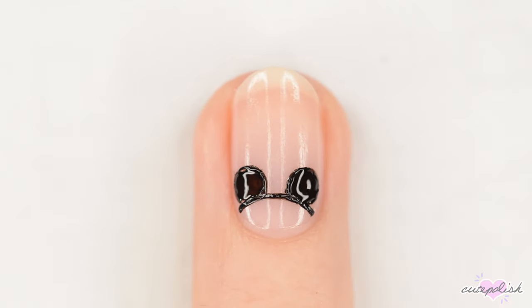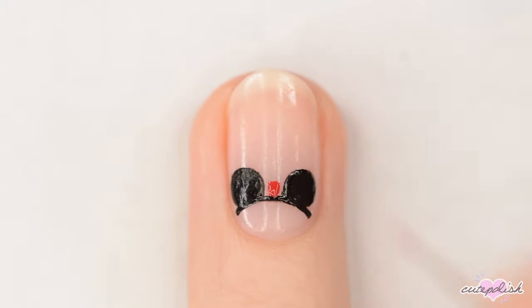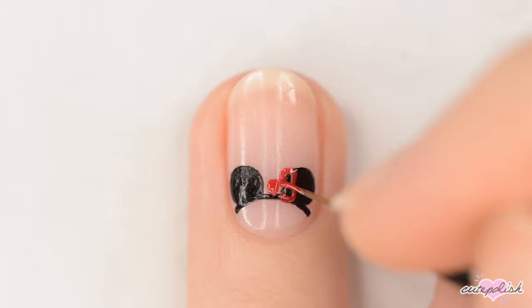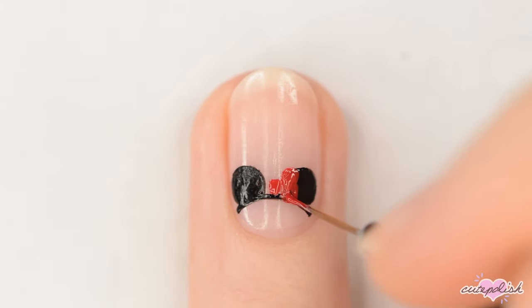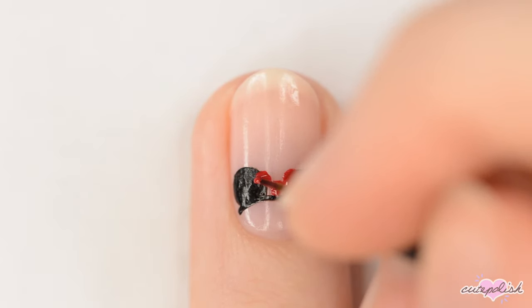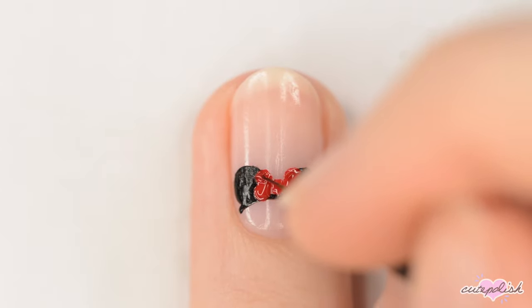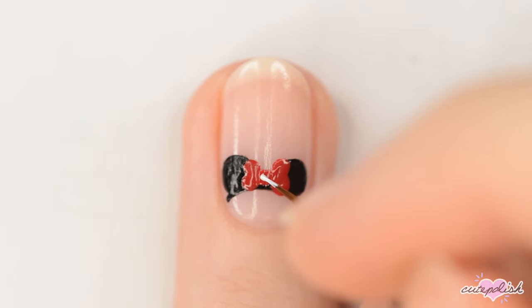For the regular Mickey ears, stop here, but if you're making the mini ears, then use a red polish to make a bow between the ears. Add a couple of white dots to the bow to finish it off.